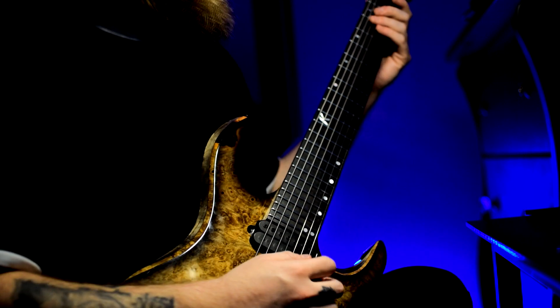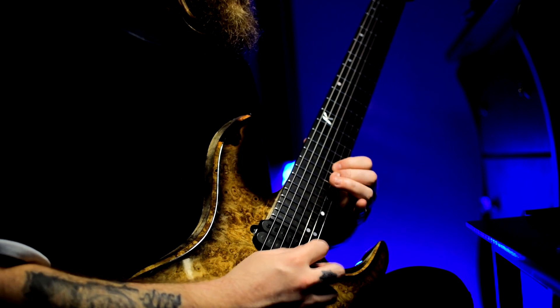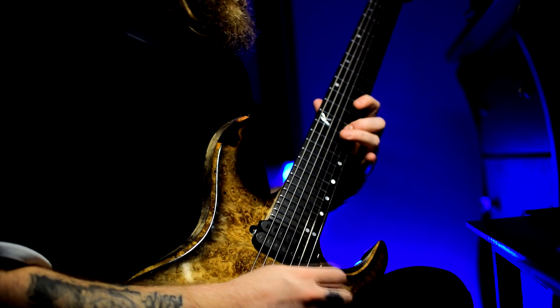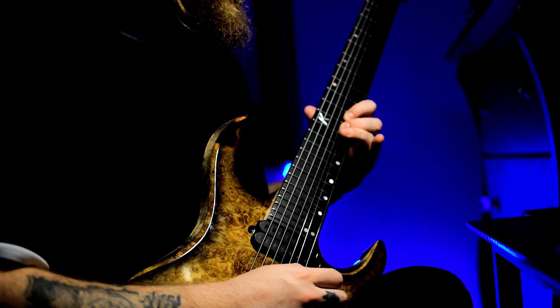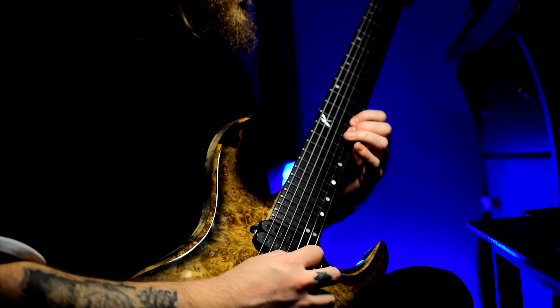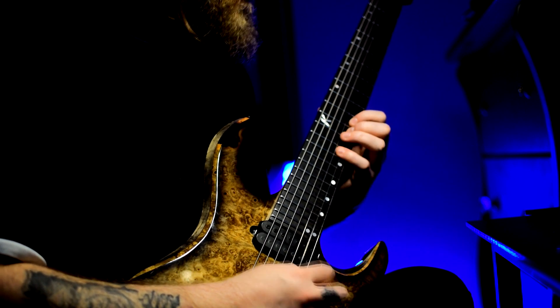So piece the whole easy version of the lick together and play it very slowly.